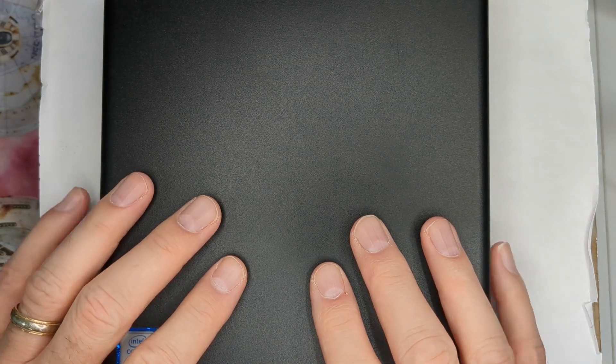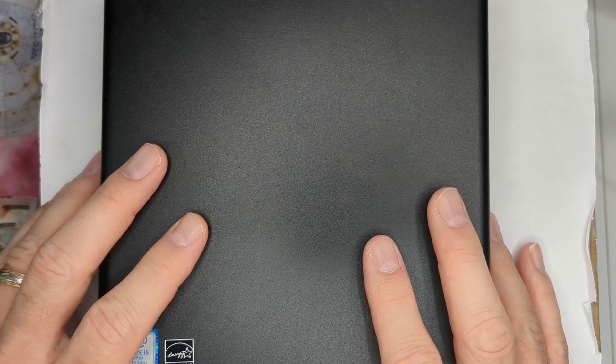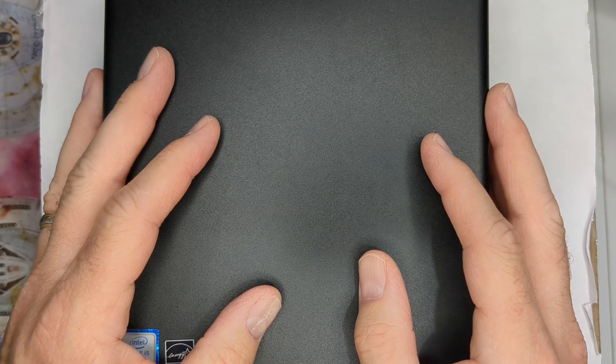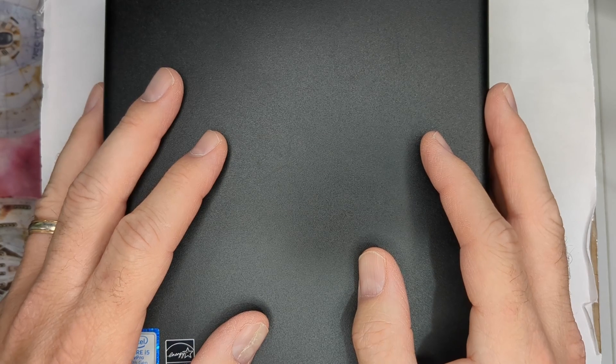It's always a good idea to start with the basics, and today we're going to talk about the basics in terms of the EliteDesk 800 G3 Mini. I want to go over some of the basic specs, some of the basic things you can do with it in terms of replacements, maintenance, etc. So that way, if you're considering the G3, if you just got one, or if you've been using a G1 for a long time and forgot all the stuff about the G3, this will give you a refresher.